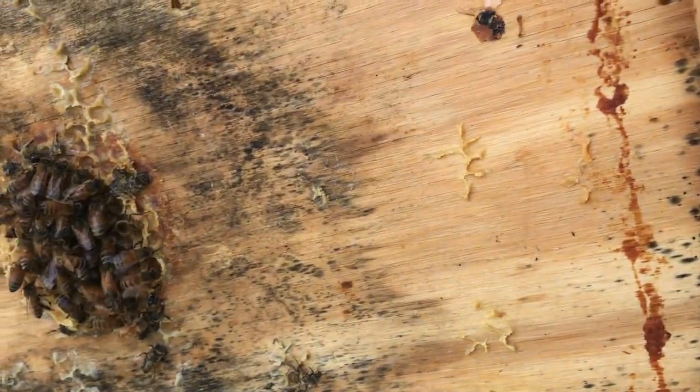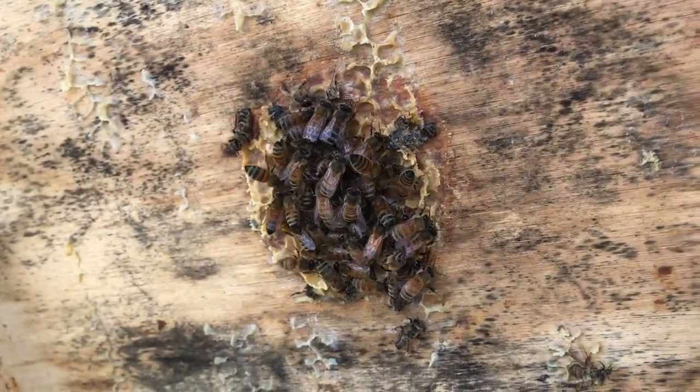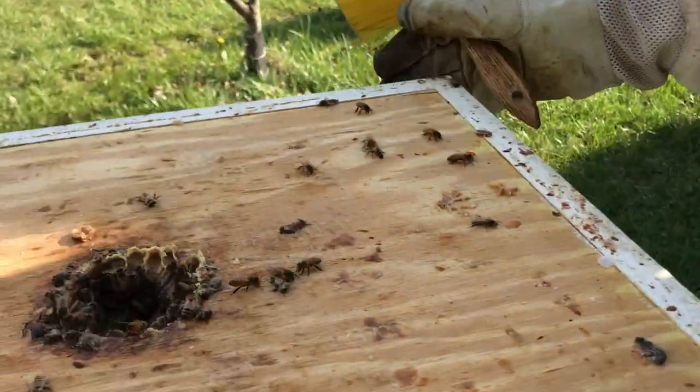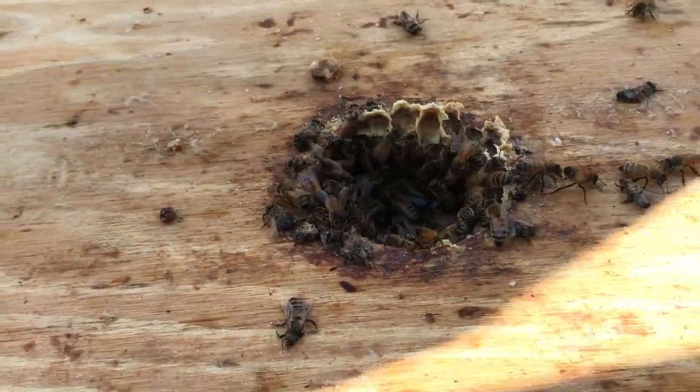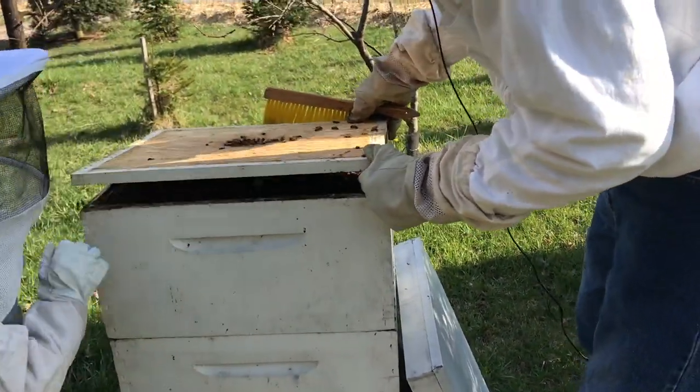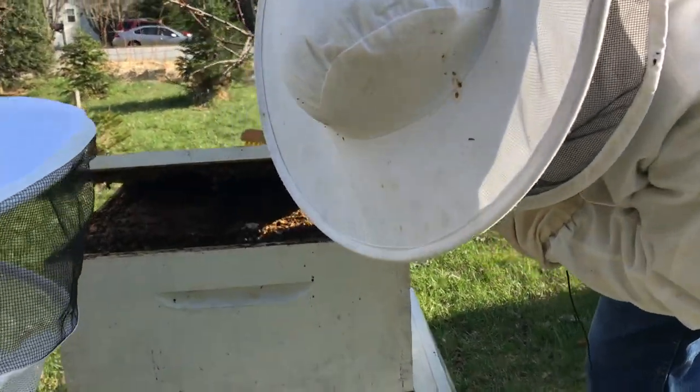Do we want those all sitting there or do we want to brush them in? I think we'll leave them sit there for now — we shouldn't be very long this time. This hive is really a full hive!